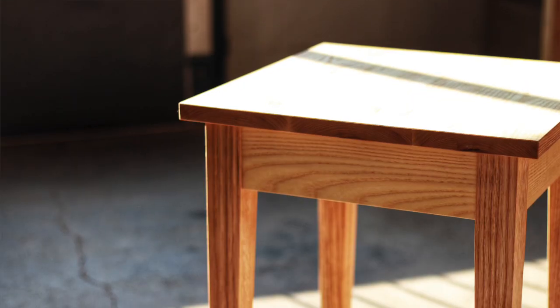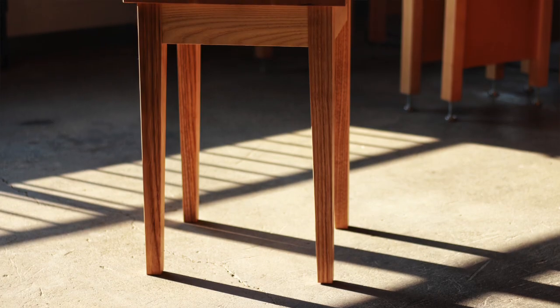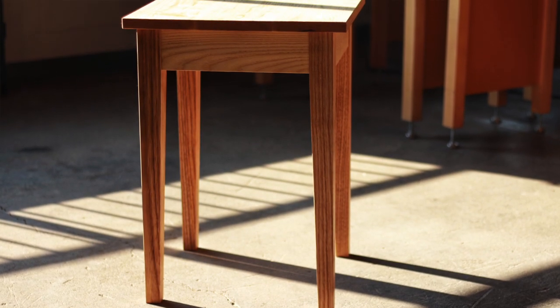Hello friends and welcome to project three of three in my collaboration series with Shaper Origin. This time we're making a table. I'm excited to teach you how to make a table because if there's one object that every early woodworker wants to make, it's a table. It's a dining table specifically, but a dining table is just a big version of this little table. With any project, there are three components I'm going to teach you.